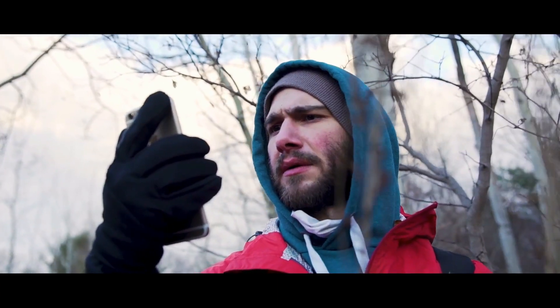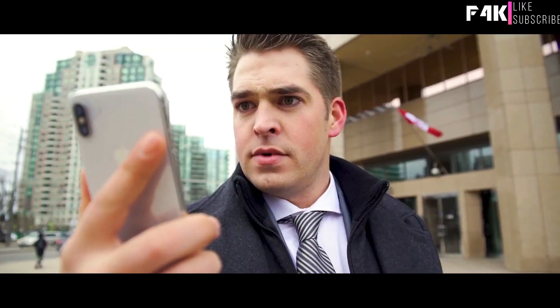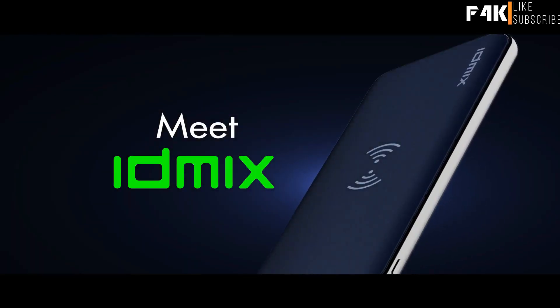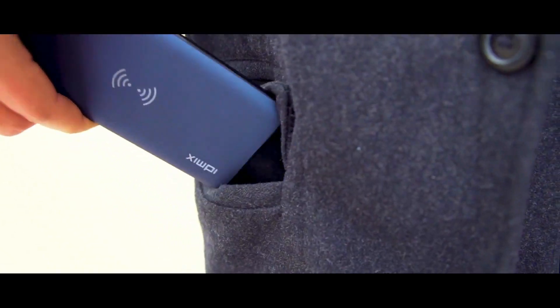We've all faced the worst terror of the modern age — battery shortage. Never again. Meet It Mix, the world's fastest charging power bank.